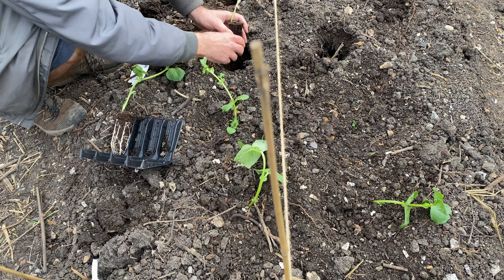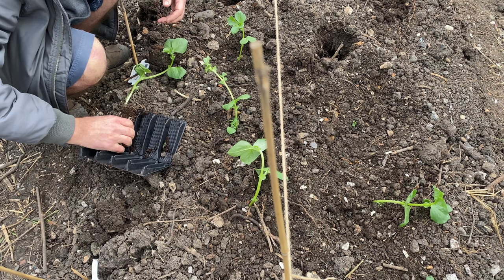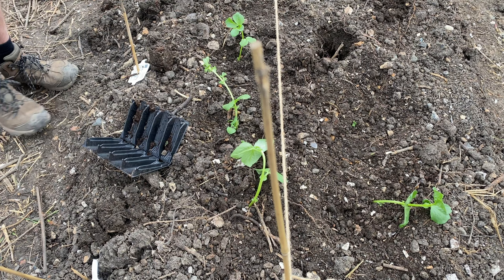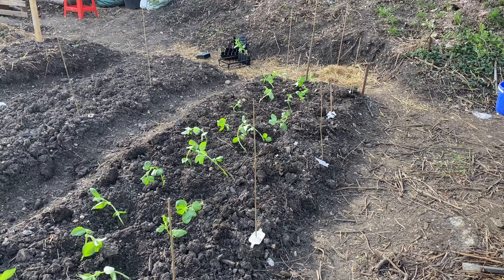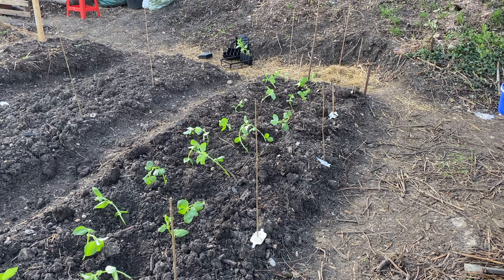Nice and easy now I've dug those holes - give them a little push down and that should see them through. I'm going to give them a good watering and they should pick up and stand up on their own. Right, that's 26 broad bean plants in - just going to give them a good water and within a couple of days they should be strengthening themselves up.